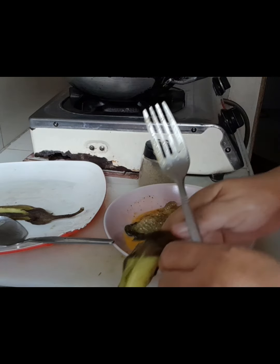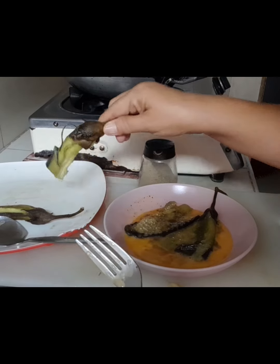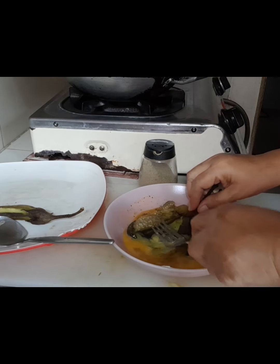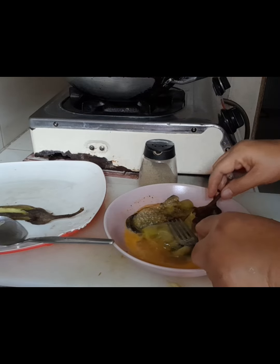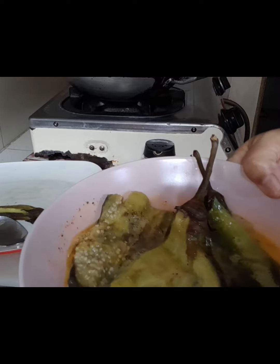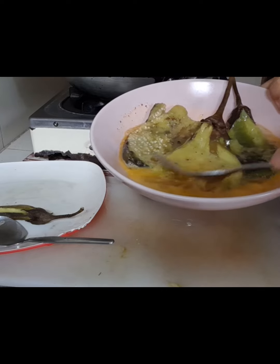Ifa-fry na po natin. Ito na po yung mga binilatan na po. Basta binoy po siya, siguro mga 5 minutes lang. Mahinang apoy lang po. Tapos pipisain po ulit. Isang itlog kasi. Tatlong talong lang po ito na hinati sa dalawa. Ito na po. Pinisa po. Ayan na po.